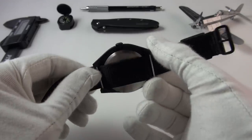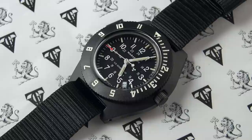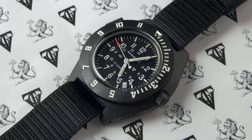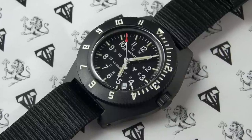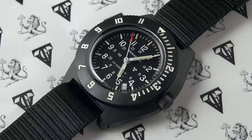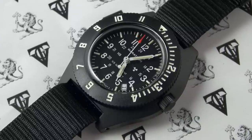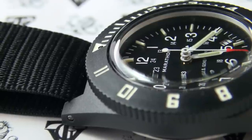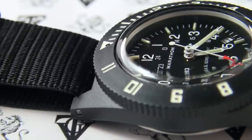Now, what is this watch actually made of? It's quite interesting. This is entirely made out of fiber shell, except for the caseback, which we'll get onto in just a second. The spring bars are obviously stainless steel as well. It has drilled lug holes. The crystal itself is acrylic, but this is a very specific type of acrylic, and that's got to do with the MIL spec, or the military specifications this watch is made to.